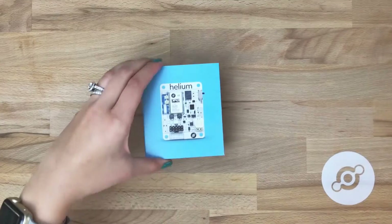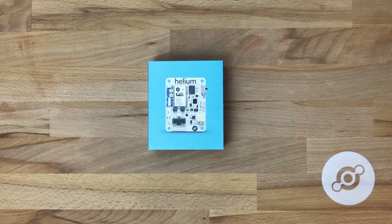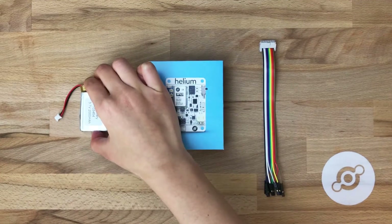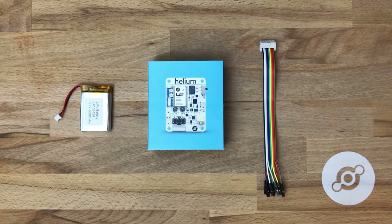This will be a brief overview of the Helium Atom dev board. We'll also talk about the included parts, which are the 2000 mAh LiPo and the Rainbow breakout cable. But first, let's talk about the dev board.